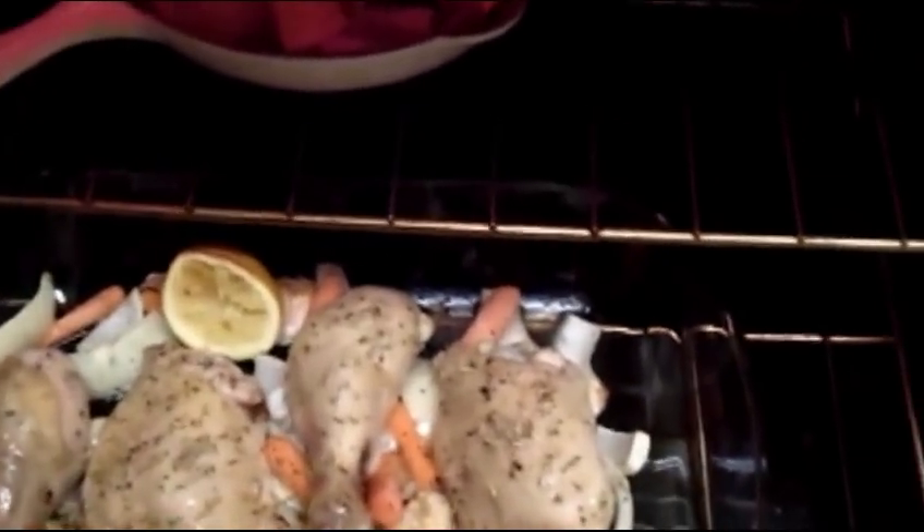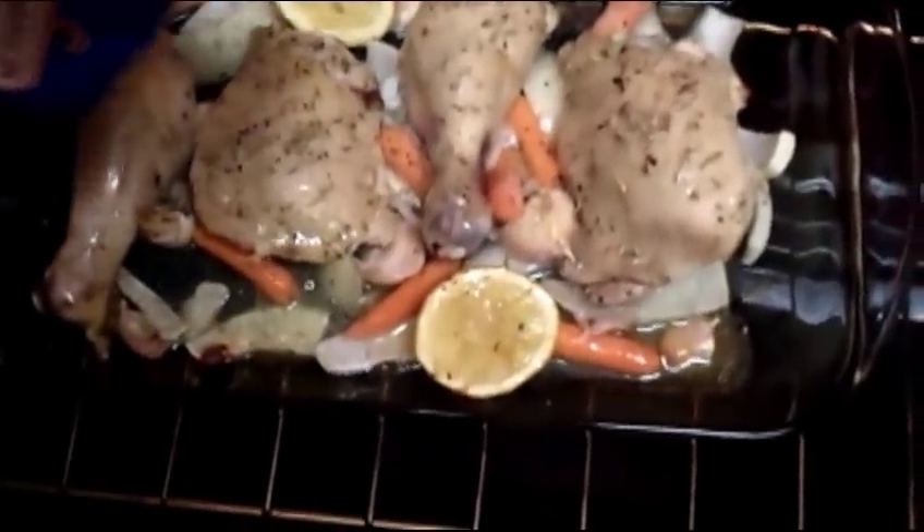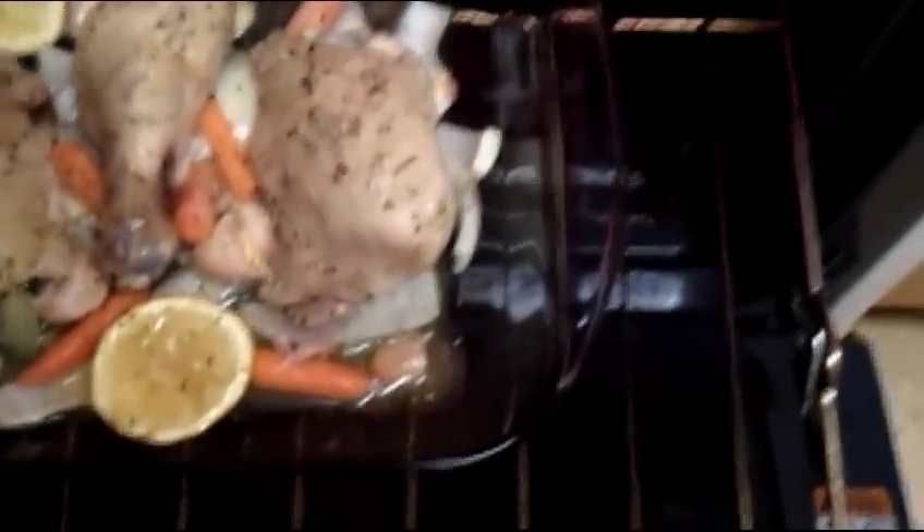I grabbed the box expecting it to be really heavy — turns out there's hardly anything in there anymore because he's already been drinking it. But the good news is I only need a little bit. There's a little bit of liquid already in the pan from the chicken, but it's not as much as I expected since it's not a whole chicken. So I'm just going to put a few tablespoons of chicken broth — just to keep everything moist. There, that's enough. Potatoes, chicken, go back inside.